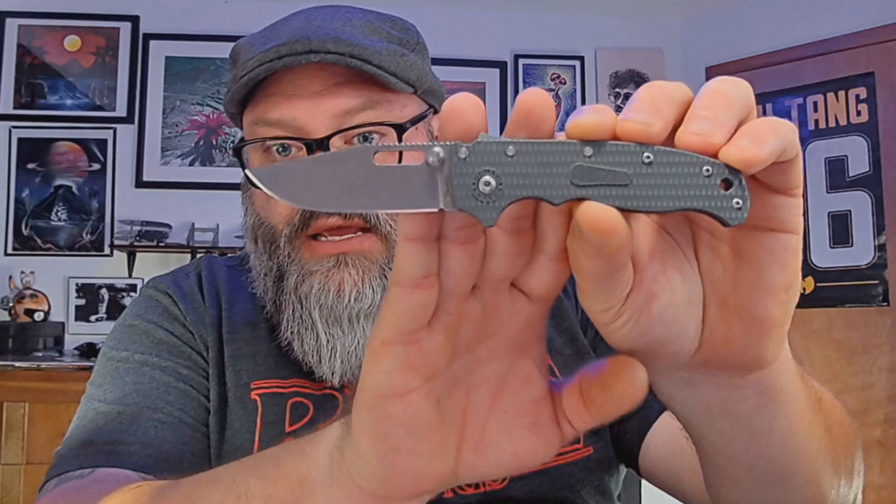The scales it comes with are FRN — textured FRN. What's FRN? I think it's fiber reinforced nylon. Fancy plastic, as far as I'm concerned. These are very cheap-feeling scales on it. And then also that pocket clip — the stock pocket clip. This one has been modded: I put scales from Carbidize on Instagram — black frag pattern linen micarta scales. And Lynch Northwest makes a deep carry clip for this, so I put that on there. That was the main thing. Look at the difference between those clips — not good.